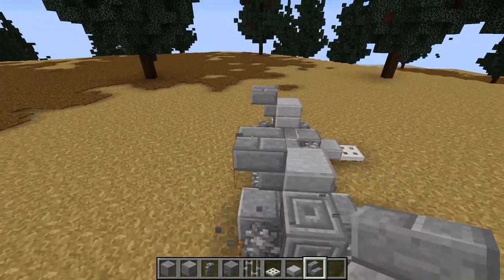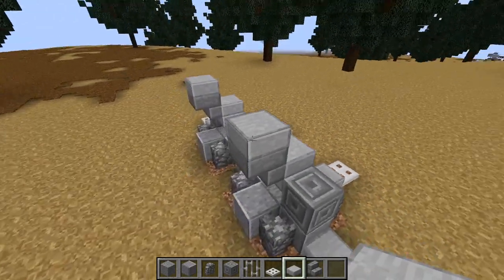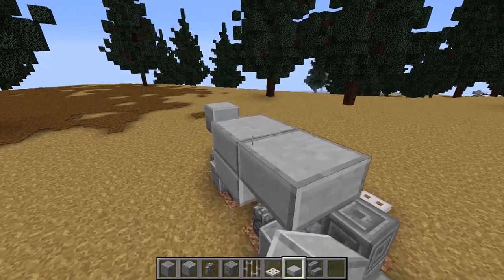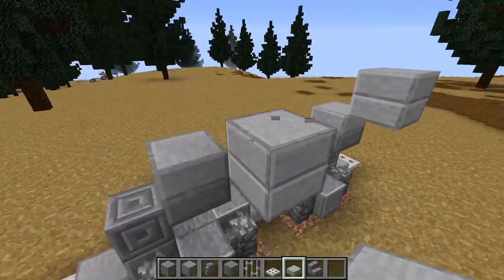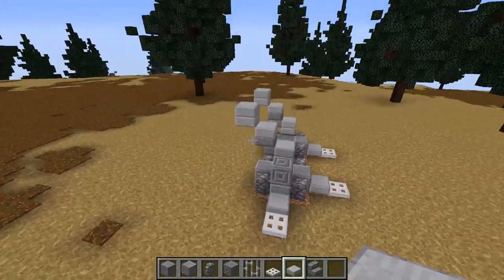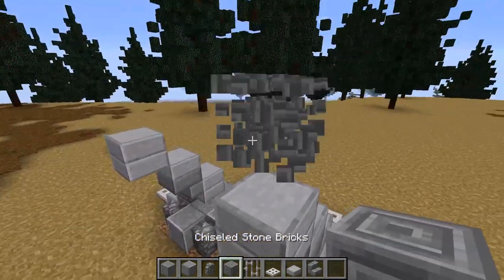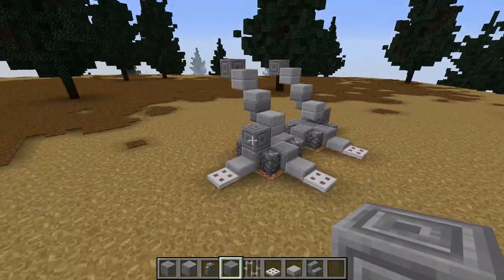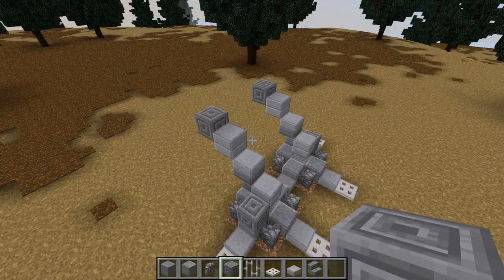Place the upside-down stair just there, then a stone slab on top of that and another stone slab up here and another one there — it's a bit complicated to do but there we go. Then take a chiseled stone brick, put that there and there, and that's going to finish off the first section.